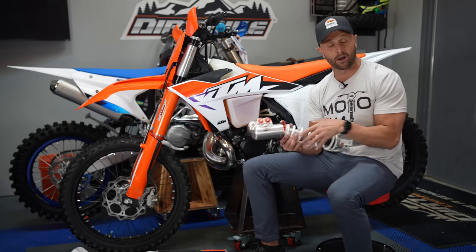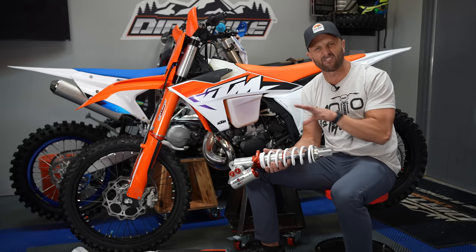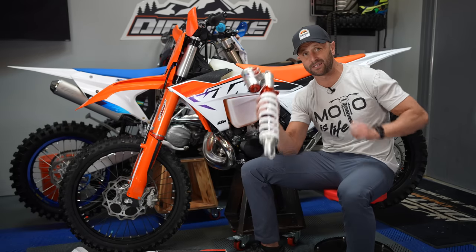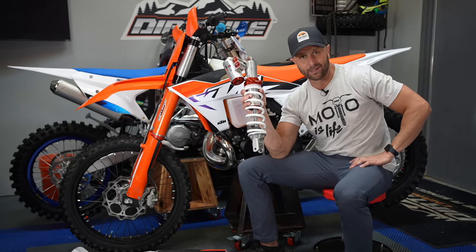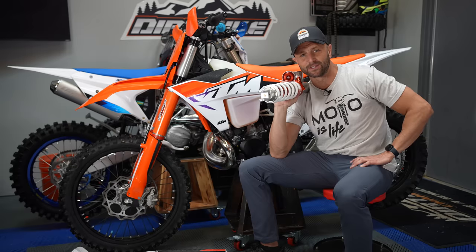So I'm going to strip this thing down, put the forks on, put the shock on. I couldn't be more excited because the 250 XC has been my favorite bike of all time since 2017 when I first had one, but these 23 bikes are pretty darn stiff. I've had the 125 XC, the 250 XC, and the 300 XC, and I want this one to be a little bit plusher, a little softer, and amazing.